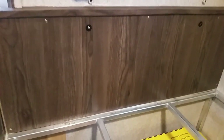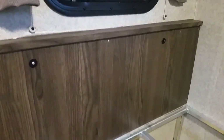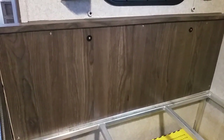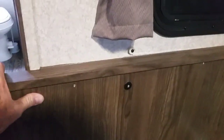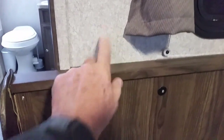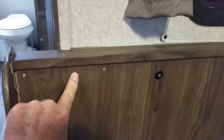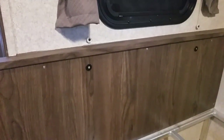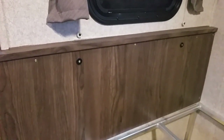I have the back screwed back in place and it's nice and solid. I recommend people check their trailers to see if anything's pulling apart from the walls or other parts. They probably have just screwed into the thin paneling instead of into a brace or a stud in the wall. Happy camping everybody — don't forget to subscribe and hit the bell so you can see other videos I've made. Thank you, take care!